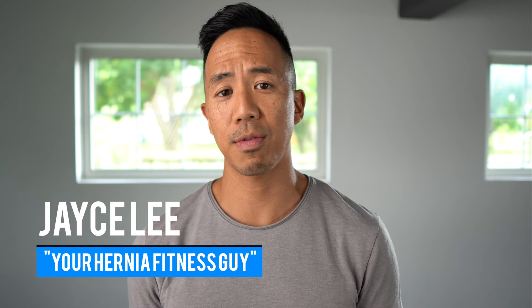What's up, my hernia family! It's me, Jace, your hernia fitness guy, and today is day three after your surgery. Hopefully you feel better than yesterday and you have less pain, less discomfort, and more mobility. Let's get moving with some exercises.